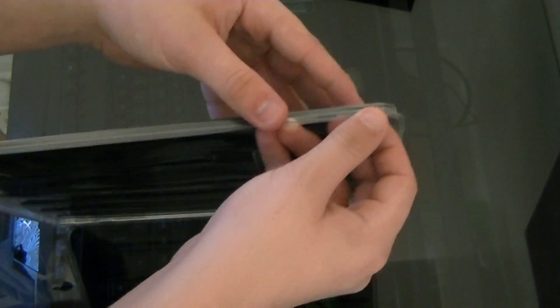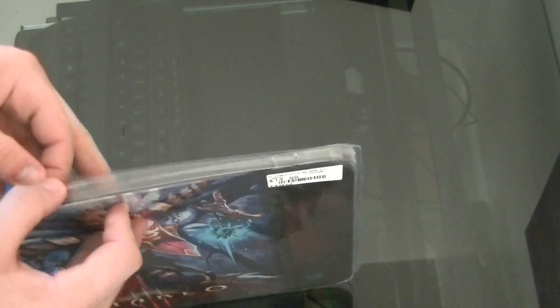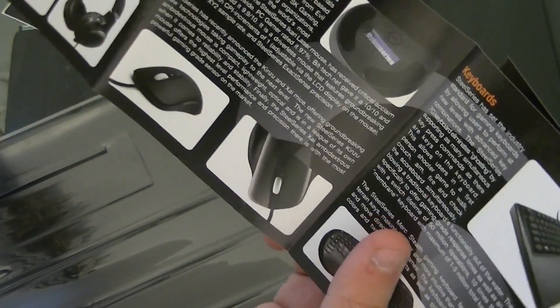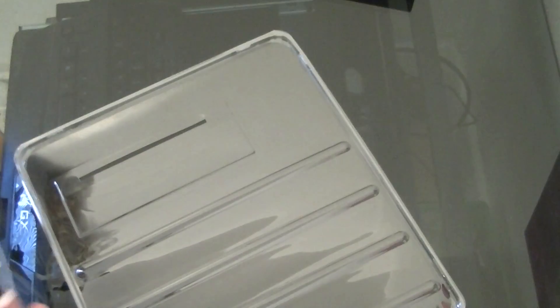So let me just pop this open really quick. God, I hate these types of packaging. Okay, that was easy. Anyway, first you got a SteelSeries sticker — I'll put that somewhere, I'm not sure yet. Then you got your little booklet: Professional Gaming Gear. They have their headphones, their mouse or mice, keyboard, and mouse pads. I already have my mouse and keyboard, though I'm getting a new keyboard — same one I have now but it lights up.